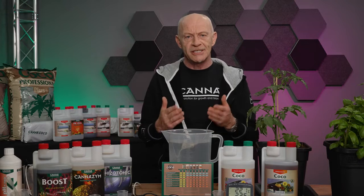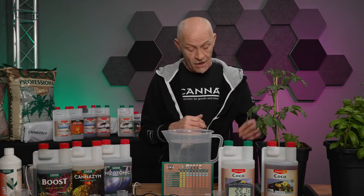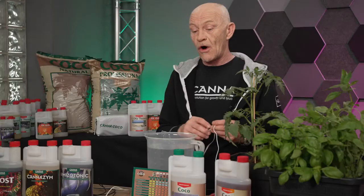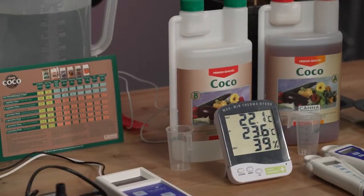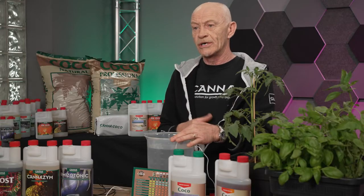Of course, before starting to make a solution, first we have to check the temperature of the water itself. It should be staying between 18 and 22 degrees Celsius. For that we can use a temperature meter which has an outside sensor, adding it to the water to check it.